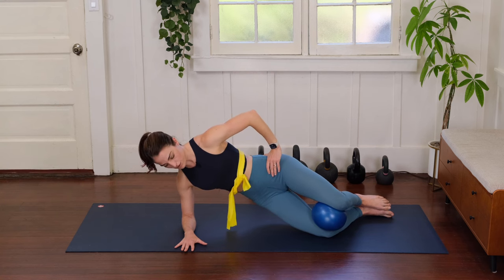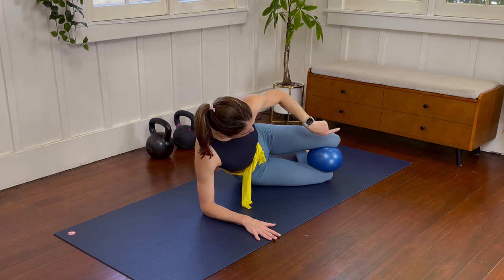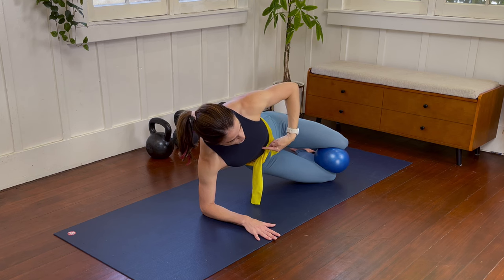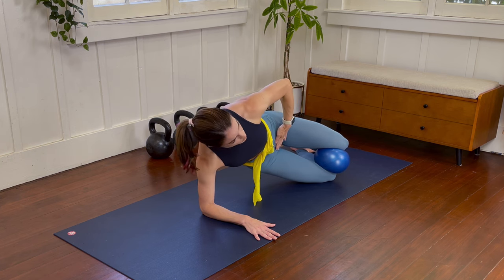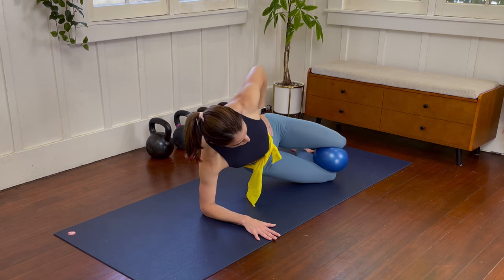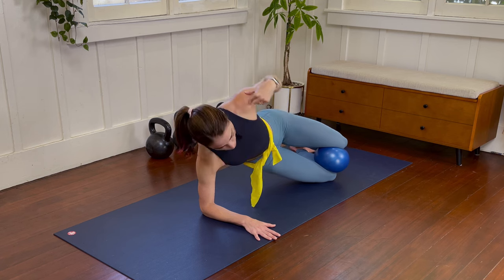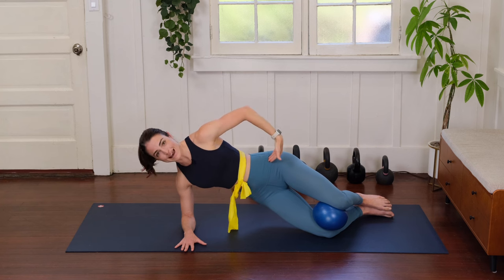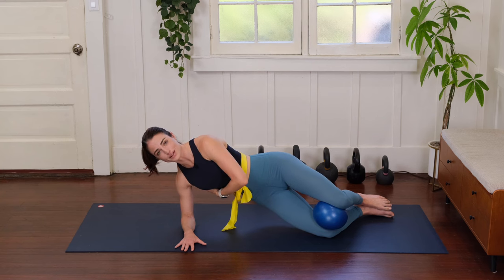Be thoughtful that your hand and forearm are really grounding into the floor, as well as your bottom knee, to create that press upward. Notice that once you're up, your rib cage should not be extending forward — instead your ribs stay connected with your pelvis. Be mindful that your shoulders also stay parallel to each other; it's super common to turn forward or back, but we want to keep our shoulders stacked. That's going to help our hips stay stacked, and you should really feel your core, your lower hip, and the obliques doing a lot of helpful work.